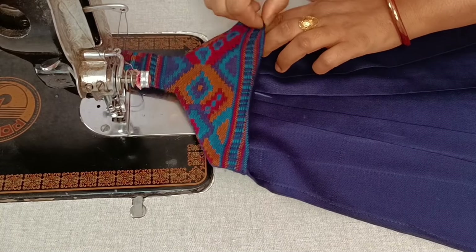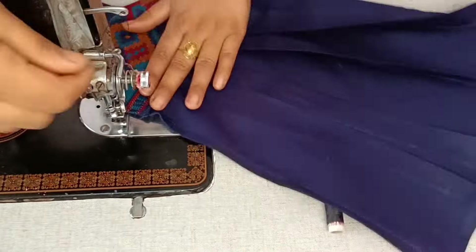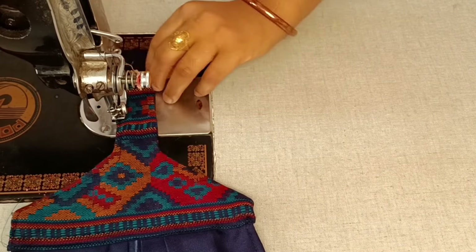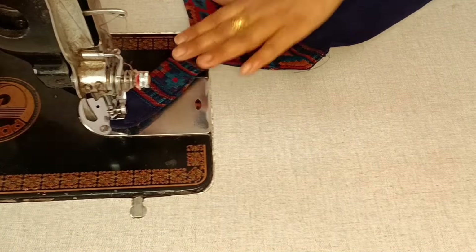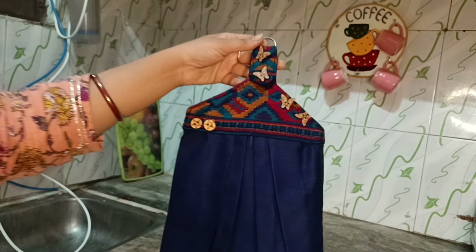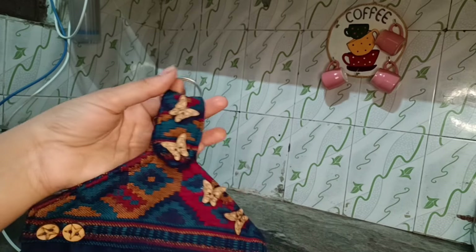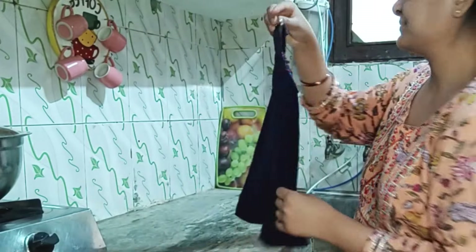उपर वाला पार्ट तो हमने पहले से rough stitch करके finish कर लिया था और नीचे वाली पार्ट में भी press कर लिये। अभी एक simple slay लगा करके इसको attach कर लेना है। मैंने यहाँ पर double slay लगाई है। इस तरह से एक सुंदर kitchen towel बनके ready हो गया है, decoration के लिए buttons और एक teach button attach किया है जिससे towel hanger में hang कर सकते हो, या एक छोटी keyring डाल दीजिए और किसी भी जगह आसानी से hang कर सकते हो।